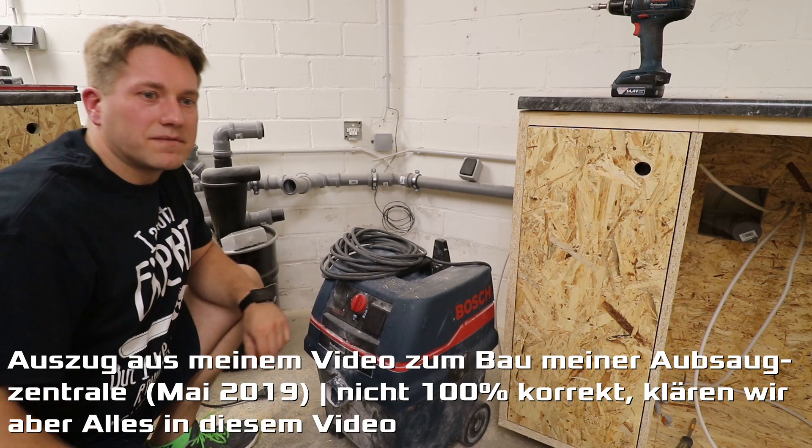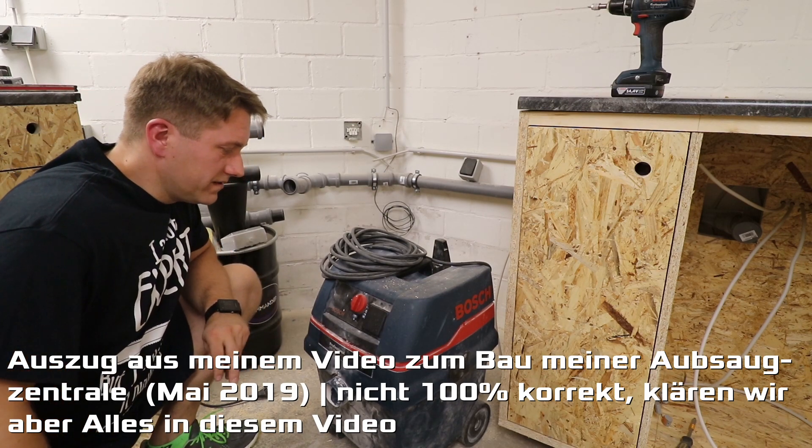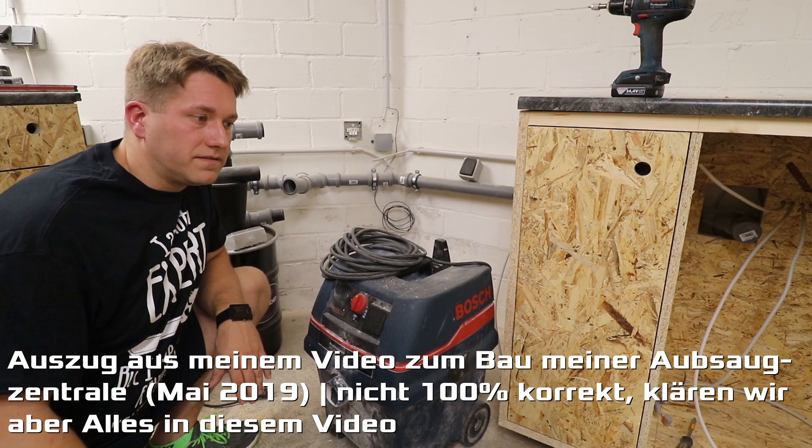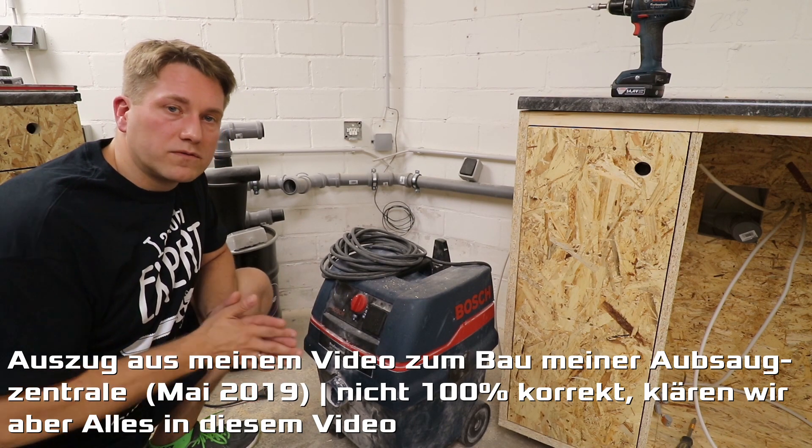Eigentlich war das Ganze geplant mit meinem Kärcher WD3P, aber der hat eben nur 1000 Watt. Das Problem ist, der Filter ist dann irgendwann relativ schnell dicht und man muss ihn ausklopfen und so weiter und so fort.